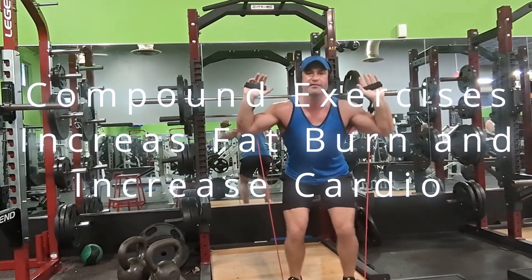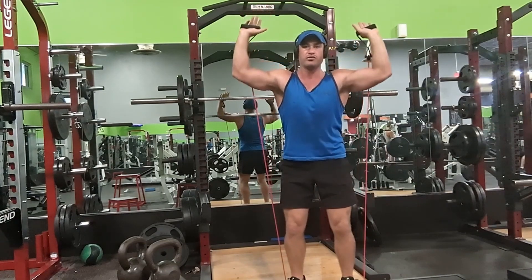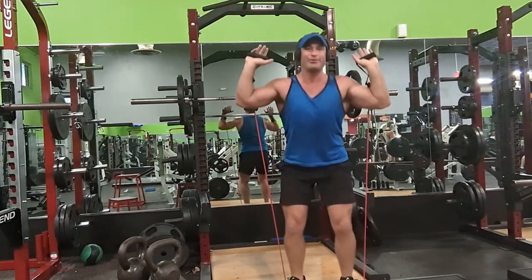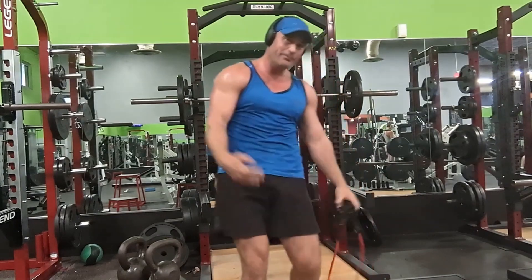Let me slow that down. Really slow: three, two, one — explode up. Hit shoulders. Slow, slow, slow going down. Explode up. There's so much more you can do with bands and I'm gonna show you more in future segments, so please subscribe.